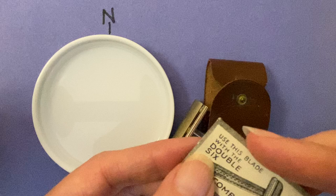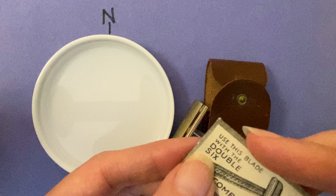This looks like a pretty inconspicuous razor, but if you look closely there's actually an arrow that points north, and all you need is a little bit of water and it will work as a compass.